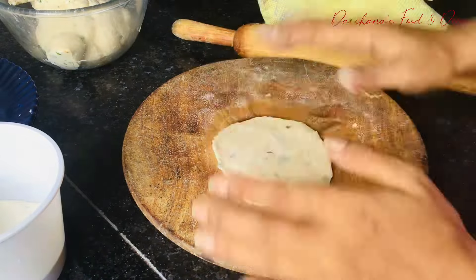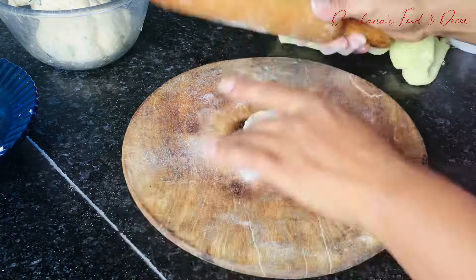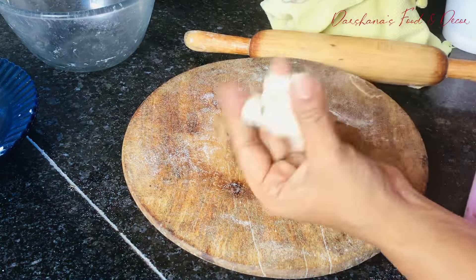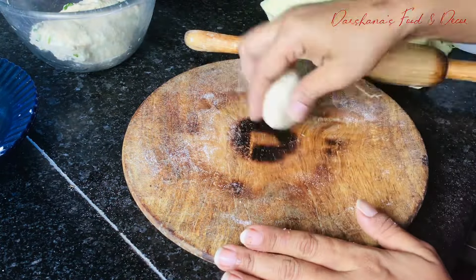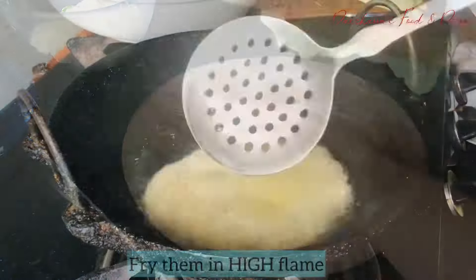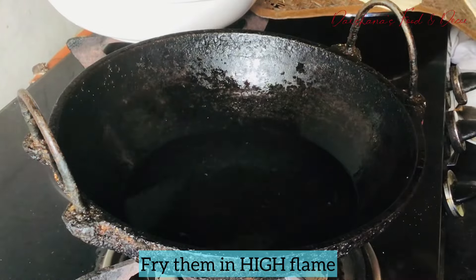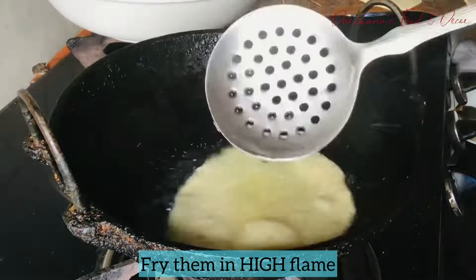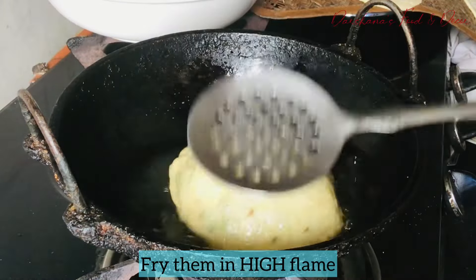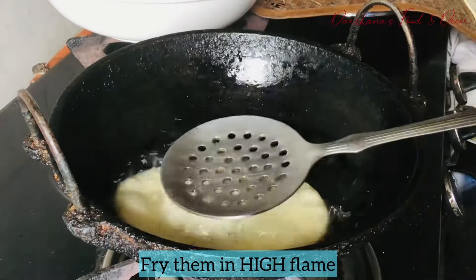Once you are done rolling, heat a deep-bottom kadhai and add sufficient oil. Here I have used ghee, but refined flavorless oil will also work. Fry the puris on high flame — not low or medium — because frying on low or medium flame will cause the puri to soak more oil. Frying on high flame helps avoid that.